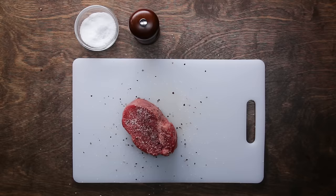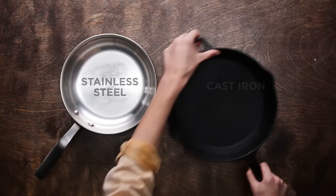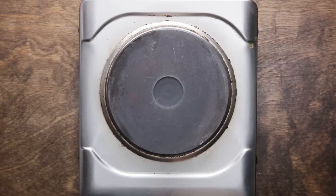Next, we're going to sear the steak. For searing, you should use a stainless steel or cast iron pan because they're oven safe and can maintain a high, steady heat, which you need to get a really great crust. Heat the pan over high heat for about five minutes — you can actually feel the heat coming off the pan when it's ready.